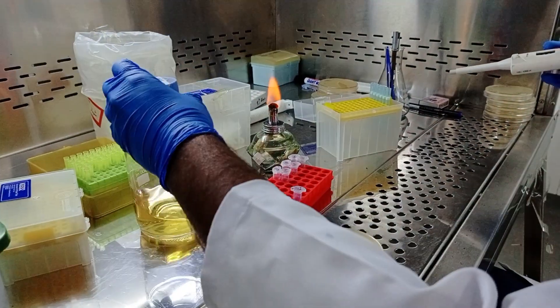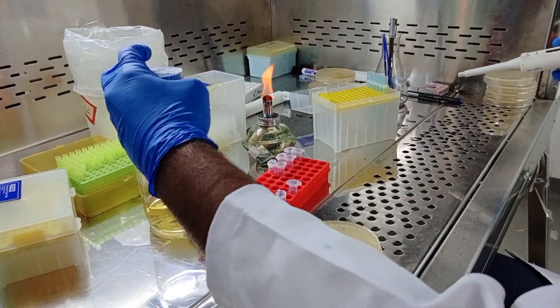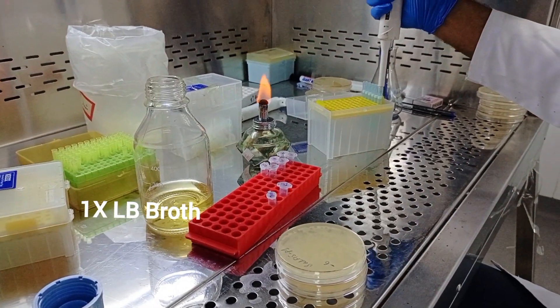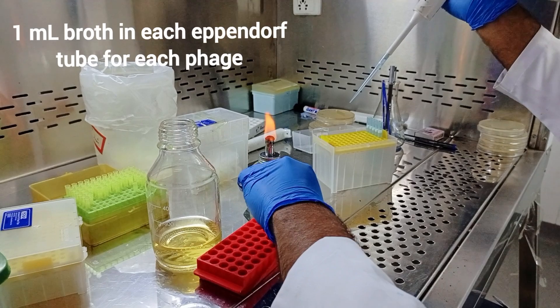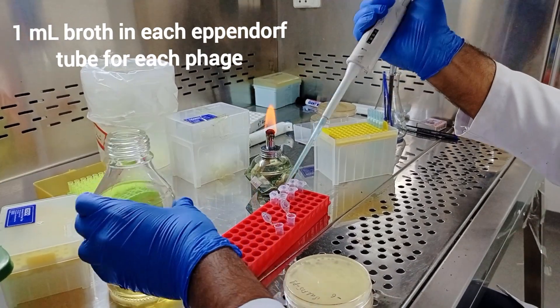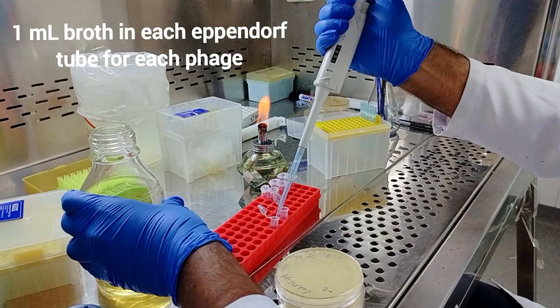So let's start the process. Take 1 ml eppendorf tubes — one eppendorf for one phage. Here we are purifying two phages, so we have two eppendorfs.